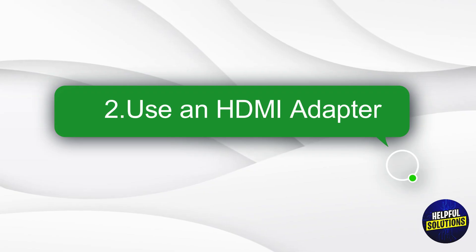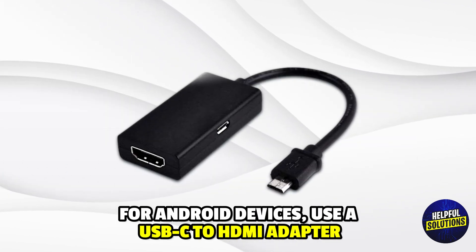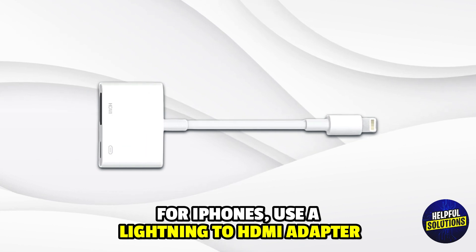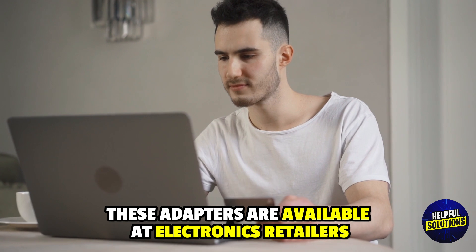Step 2: Use an HDMI Adapter. For Android devices, use a USB-C to HDMI adapter. For iPhones, use a Lightning to HDMI adapter. These adapters are available at electronics retailers.